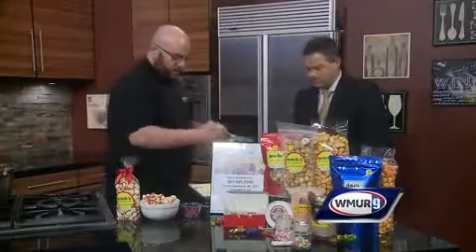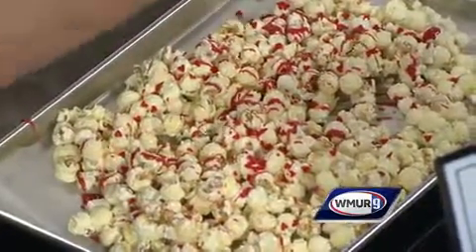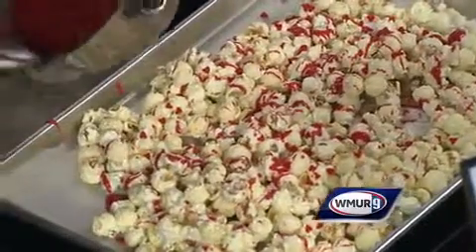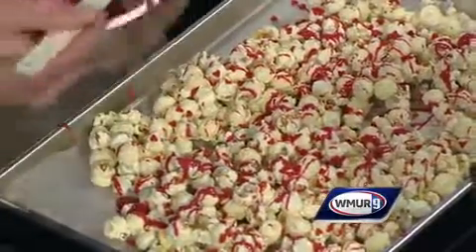Then you're just going to take this red chocolate and drizzle it on — real simple. Your sweetheart is going to love these sweets. That looks gorgeous. Really, if my wife had this, she would be extremely satisfied with what I did for her.